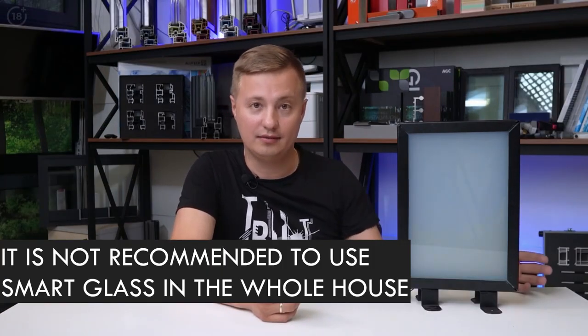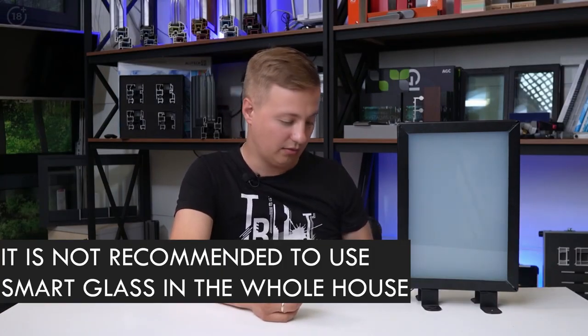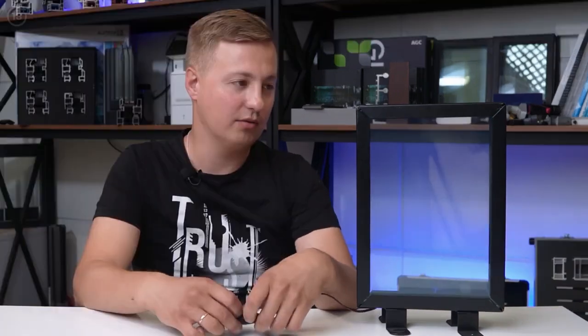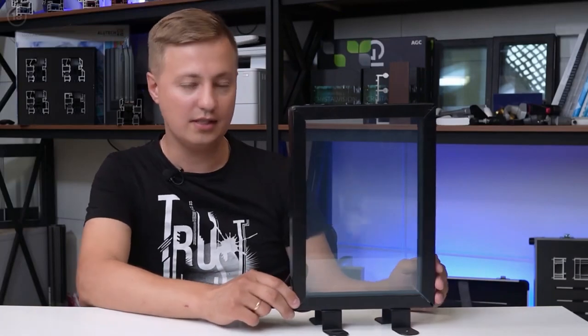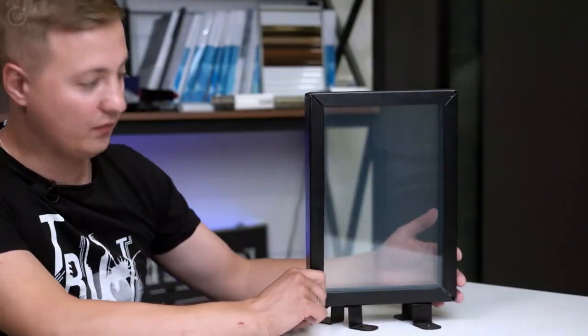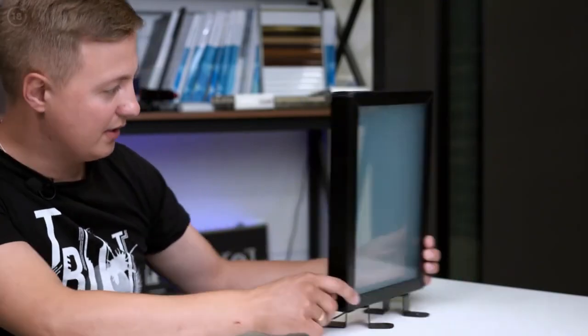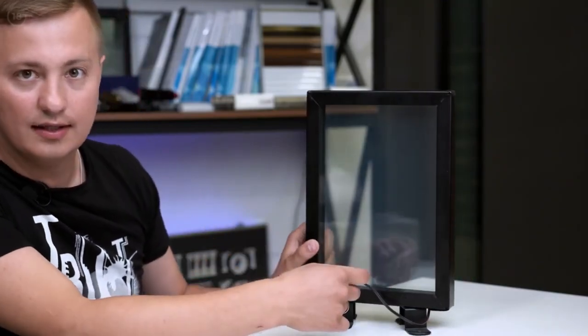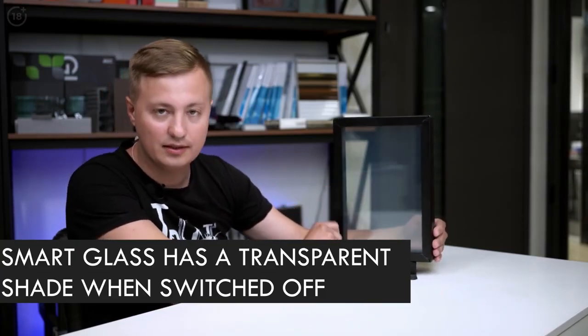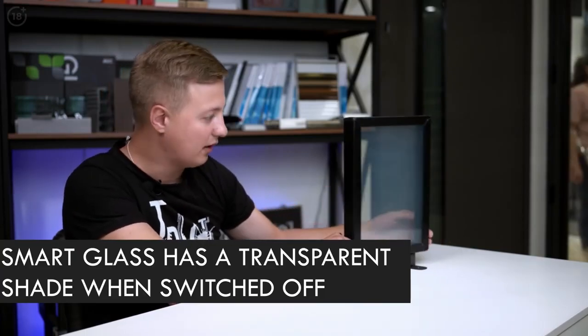But it's better not to use it in the entire house. Because this glass — let me turn it on so it's transparent — even when it's fully transparent, I don't know if you can see it on camera, but it's still a bit cloudy. It's not completely transparent. Even when it's off, it has this cloudy shade. So that's a definite disadvantage. You need to understand that it will not be completely transparent.